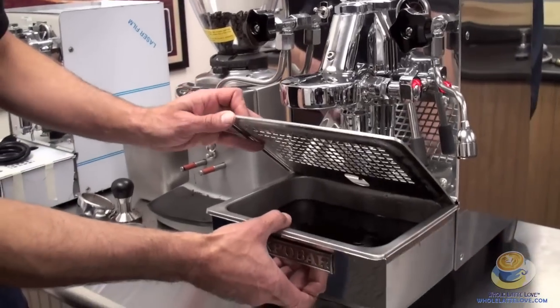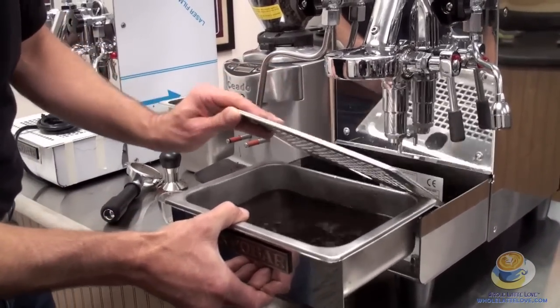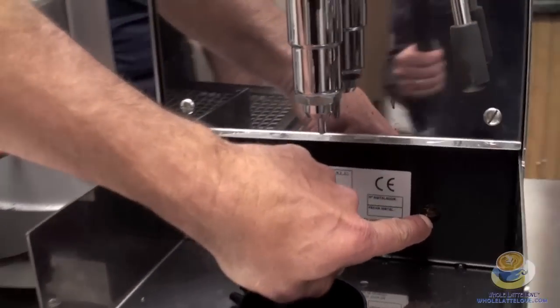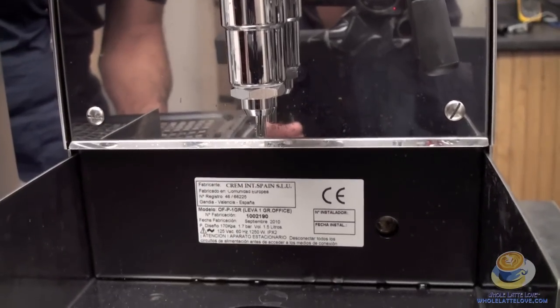Drip tray over here — large capacity drip tray. We've been doing a lot of brewing today so you can see it's pretty full. There's an opening here you can use if you want to adjust the brew pressure — you can do it right there. When we get inside the machine we'll go into more detail on that.